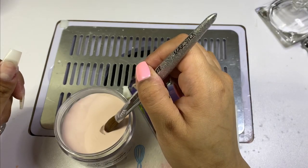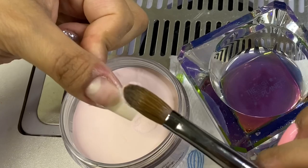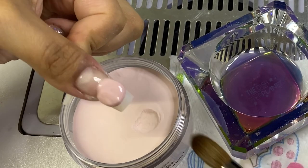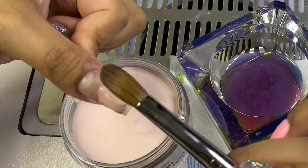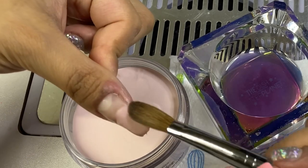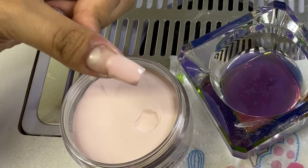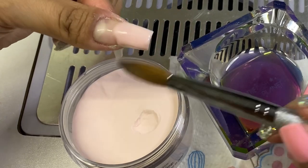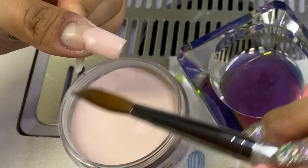I'm using a gorgeous dappen dish filled with The One Monomer by CJP, which is primerless as you guys know, and I'm using Fantasy for my core powder today. I grabbed a medium-ish bead and placed it on the middle of the nail, dragging it right to the tip, making sure I don't press too hard because you still want to keep a little bit of bulk at the tip — a very thin tip will break easily.